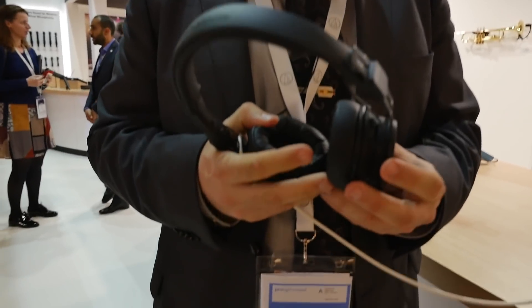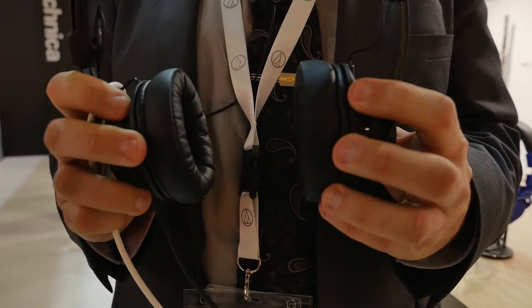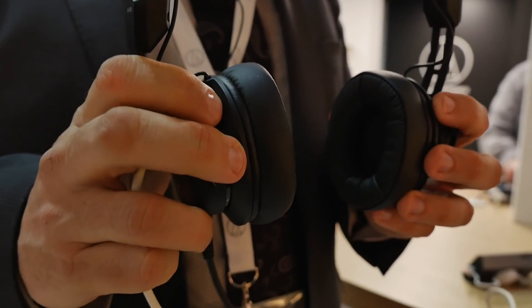Hello, I'm Alex Lepkes from Audio-Technica and we're here at ProLight & Sound 2018. I'm holding our new baby that we're going to show and present at the show — a new headphone which is the ATH M60X.